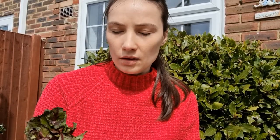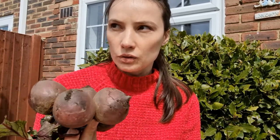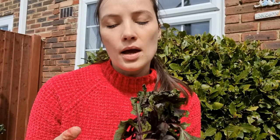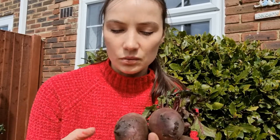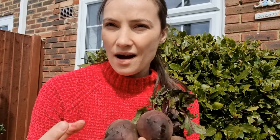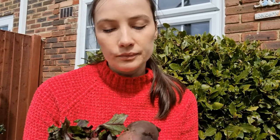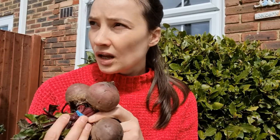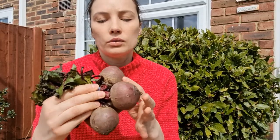I want to share something I learned a year or two ago — how to bake beetroot in the oven. When baking them without foil, they get very dry and loose, like a raisin. And if you boil them, the color gets into the water. I'm going to show you how to bake them without drying out.